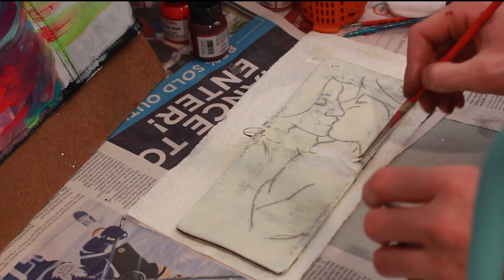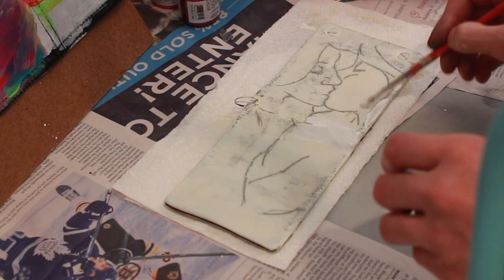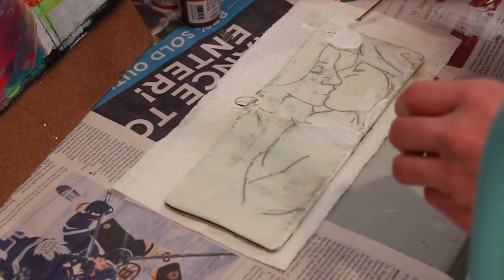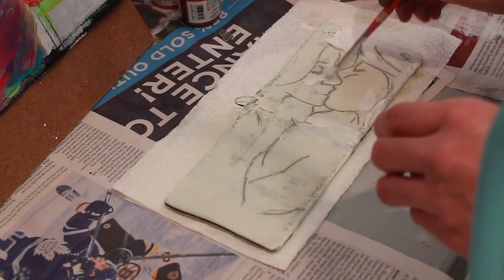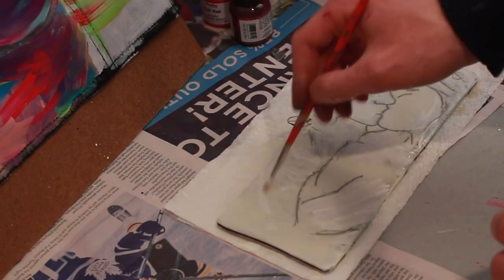The transfer turned out a bit smudgy just because of where my hand was resting on the paper, so I'm taking some extra white paint and painting out some of those smudges. This is just to ensure that the neon paints are as vibrant as possible, because they're quite thin and require many, many layers.